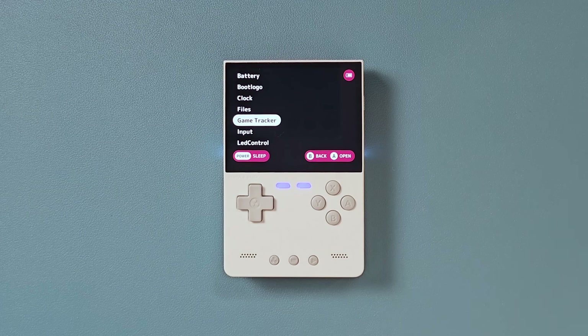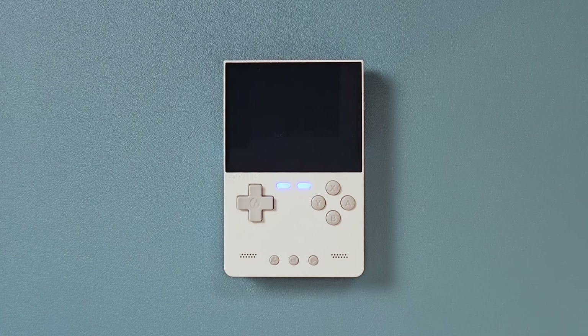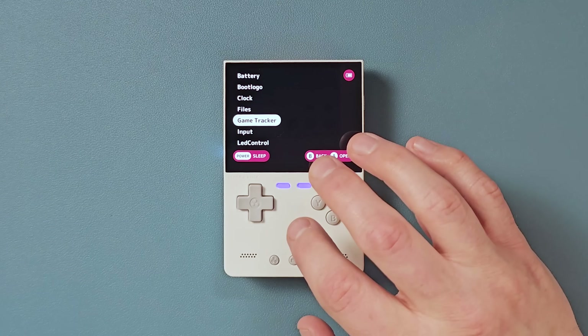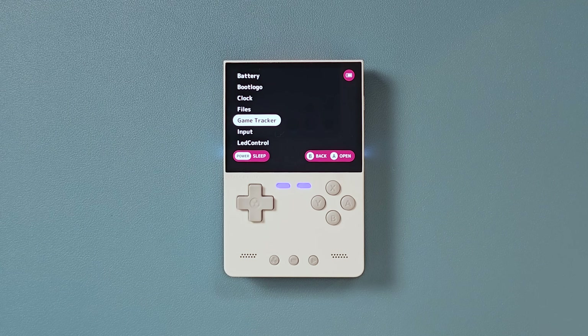Deep sleep. This is a pretty cool feature. This is a direct fix to something people experience with Min UI on the Brick — in certain situations you'd try to put it in sleep mode and it wouldn't actually do it. It would seem like it was in sleep mode, but it wasn't, and it would overheat. So they added this function where it actually sleeps properly. I thought I had powered this off earlier in the day — I must have just let it go into deep sleep. When I turned it back on, it loaded the game instantly. You just turn it back on and you're right back there.